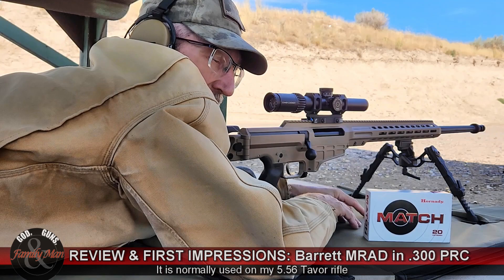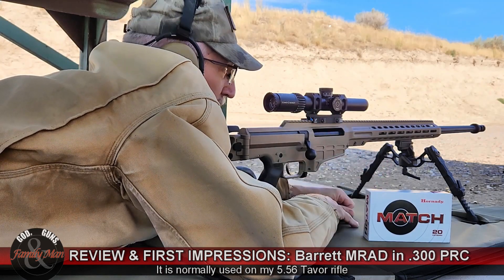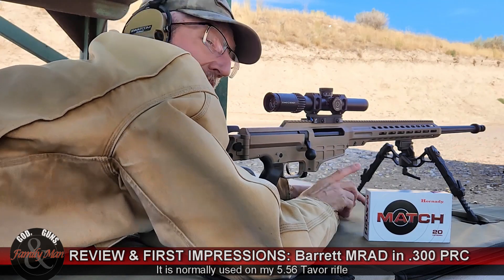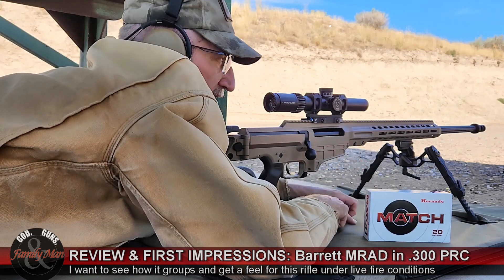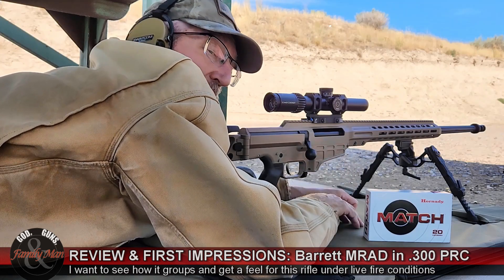I've got a target at 50 yards. I don't know where this thing's going to go because it's not zeroed. I'd like to make sure I'm on paper and take a look at how it shoots. Enough talk — stick around right after we shoot a 5-round group. We're going to head in and talk about why I made this decision for this particular precision rifle and caliber.